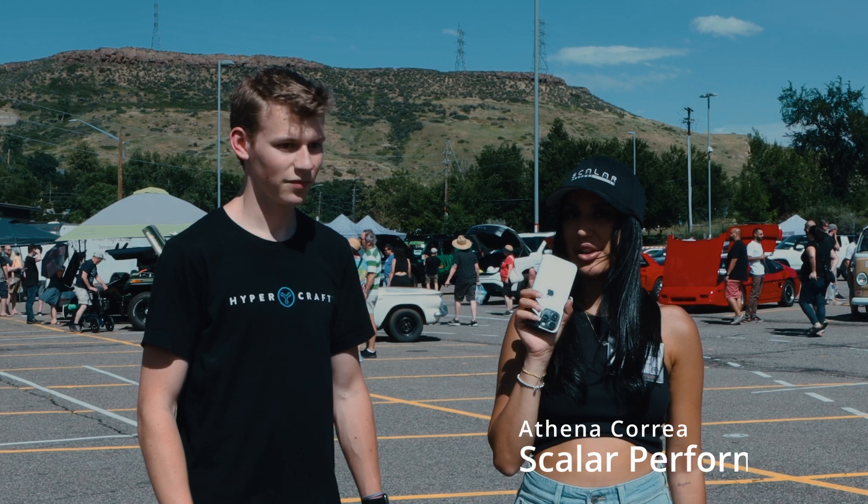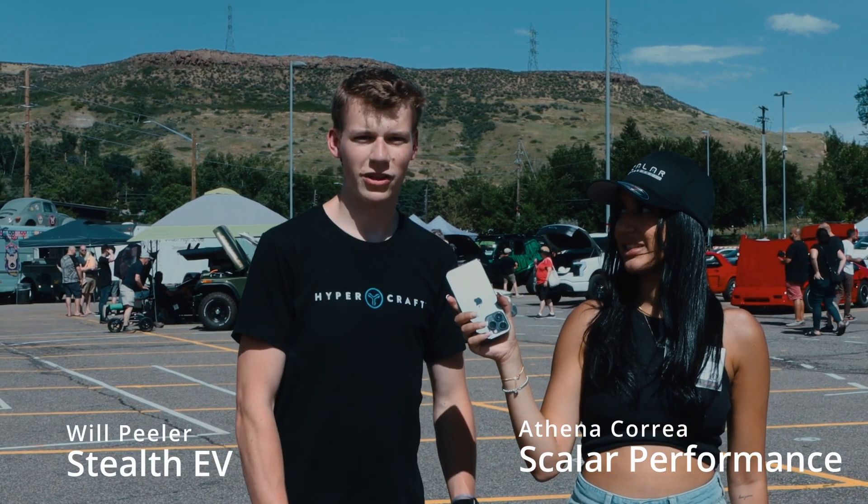Hi everyone, my name is Athena and I'm here with Scalar Performance. And I'm Will, here with Stealth EV.